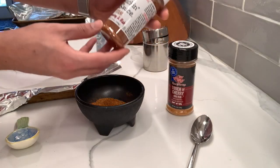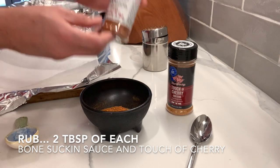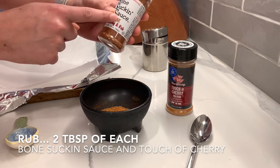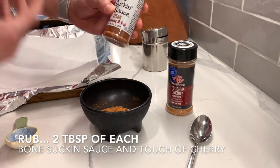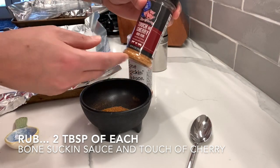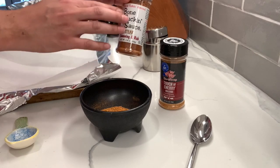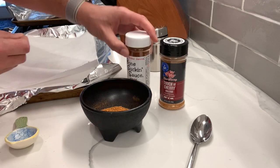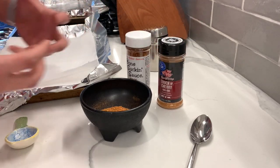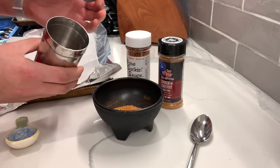Here is our rub mixture. I've got this Bone Sucking Sauce — it's for steak but I love it on chicken too. It basically says put it on anything. I took two tablespoons of this — it's more of a savory garlic, salt, pepper, some paprika — and I mixed it with a touch of cherry barbecue rub, which has a lot of sweetness. So I've got the wings in a buffalo sauce for heat, a nice textured rub with salt and pepper, and then sweetness. Hopefully a good balance of smoke flavor, salt, sweet, and a nice depth of flavor. I'll put it in this shaker and we'll get started.